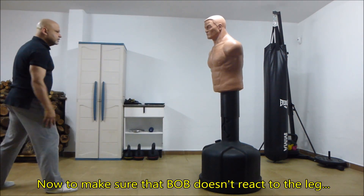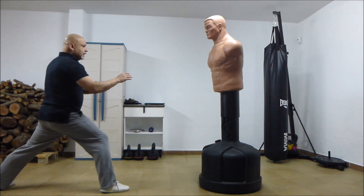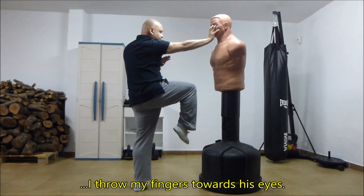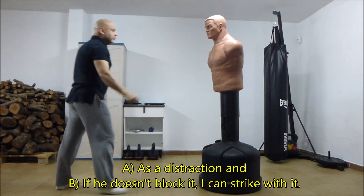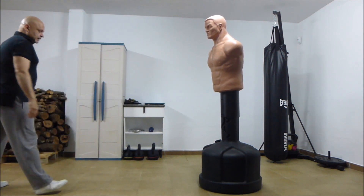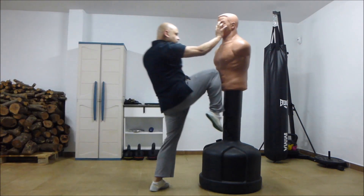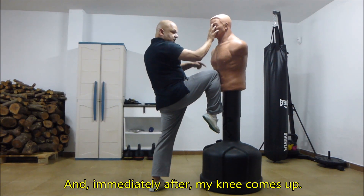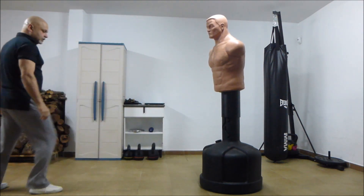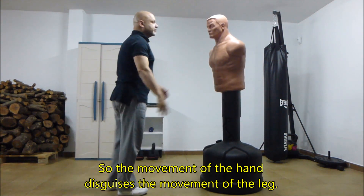Now, to make sure that Bob doesn't react to the leg — as I complete the hop, I throw my fingers towards his eyes. This is a distraction, and if he doesn't block it I can strike with it. Immediately after, my knee comes up. So the movement of the hand disguises the movement of the leg.